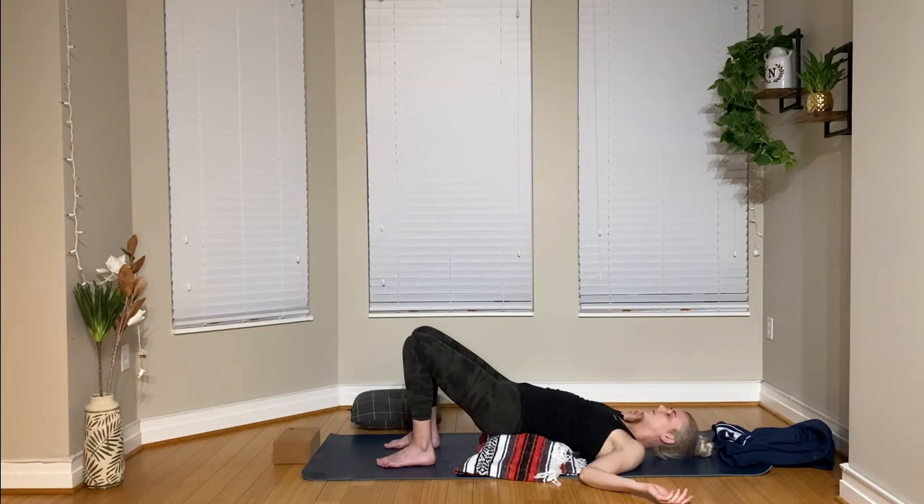If you want to stay in any of these postures a little bit longer, you can always pause the video and stay as long as you'd like. Typically in yin or restorative yoga, these poses can be held for anywhere from five to ten minutes. If you're ready to come out of this, just take your final few breaths, and when your body is ready, be really gentle coming out of the pose.